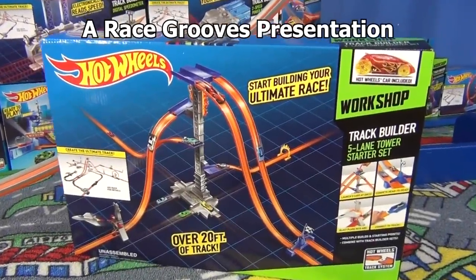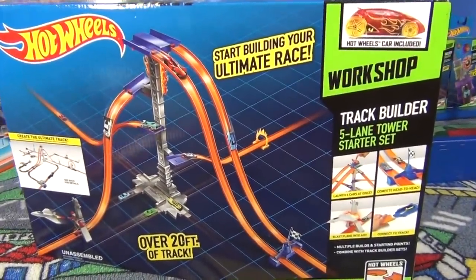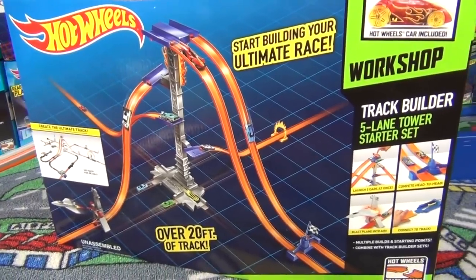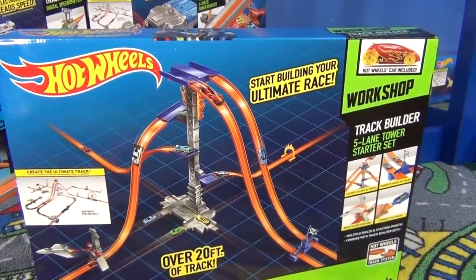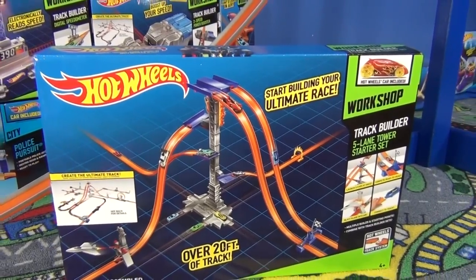New for 2014 is the Hot Wheels Track Builder series of track sets. This one here is the Track Builder five-lane tower starter set. I picked it up at Target for $24.99.